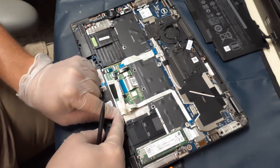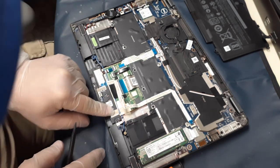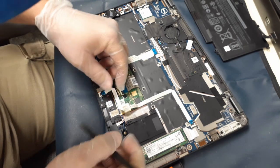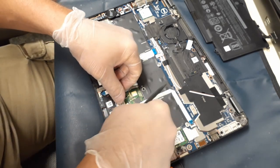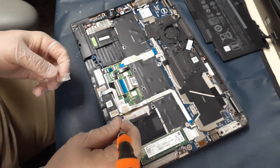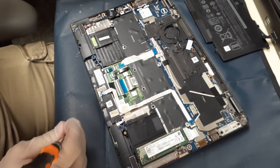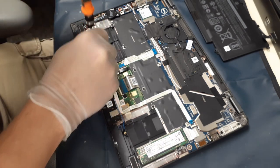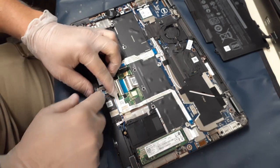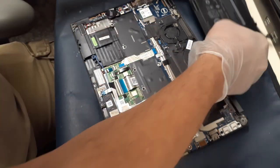It can happen even after doing this many times — periodically, depending on the age of the machine and how it was taken care of, it can wear down over time. There we just seated that little ribbon cable again, which I believe is for some of the LEDs on the front bottom of the palm rest, maybe the power button or something like that. Then the two screws go back in to hold the actual touchpad buttons back into place.